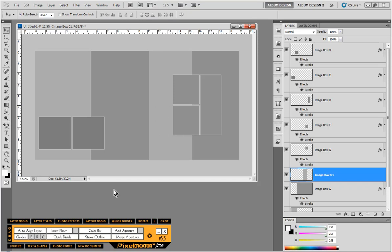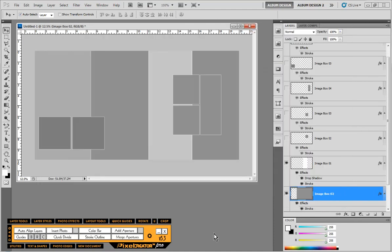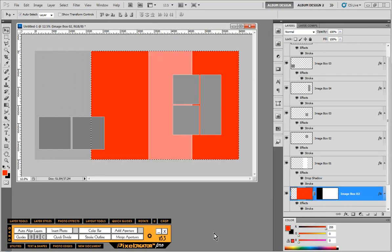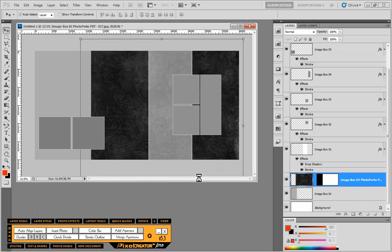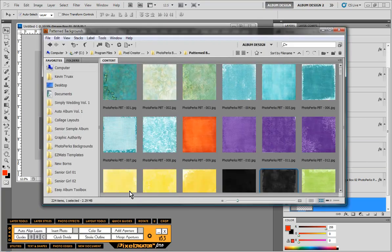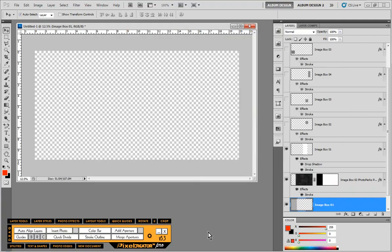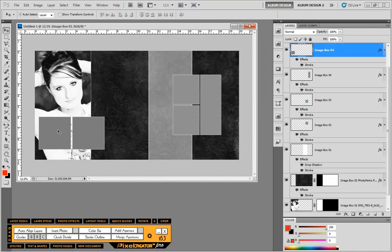I'll set my foreground color to white and use Pixel Creator's Layout Tools Fill with Color to fill that area with white. Then I'll apply one of my layer style presets and start populating the layout with images. We'll start with a background texture — choosing Insert Photo for the background. That image I had stretched across from the first template is now replaced with a really nice texture. This color bar is an image layer with a lowered fill opacity and a white stroke — a nice little design element. Then I'll select an image for the image opening on the left.